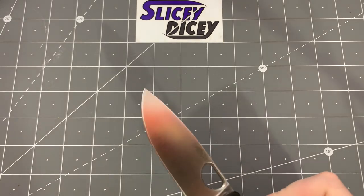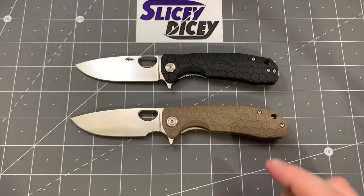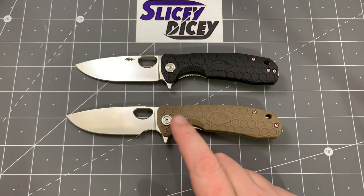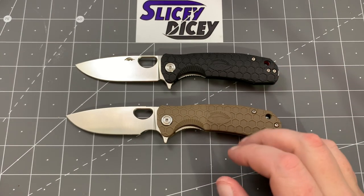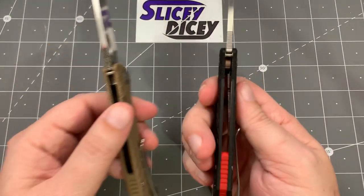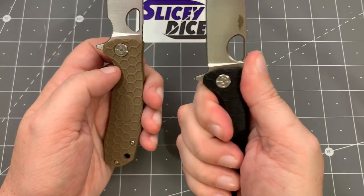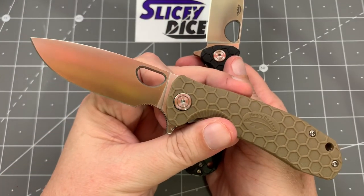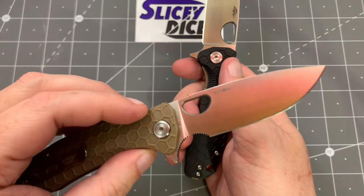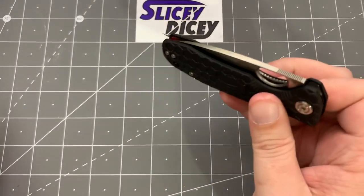We have two Honey Badgers — the newer D2 version and the original 8CR13. I like the D2 one better; I like the look of it better. Both are the medium size. There are some refinements in the D2 model I prefer — the red backspacer, the black finish, the jimping feels a little better. The D2 is about $55 and the 8CR version is about $25–$30. It looks like they're going to keep making both side by side. Honey Badgers are really cool — the action for the price is just crazy.